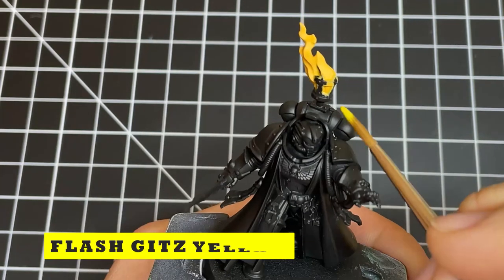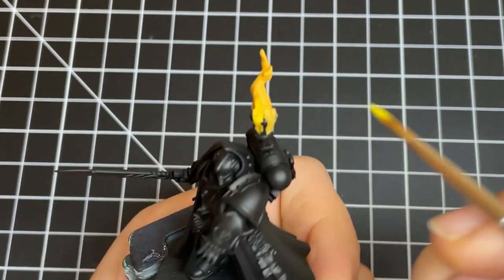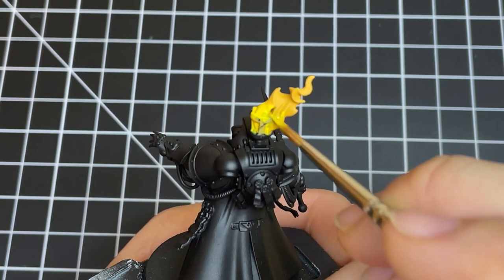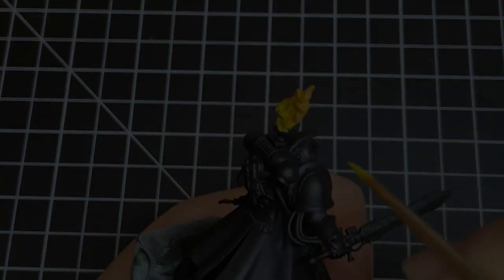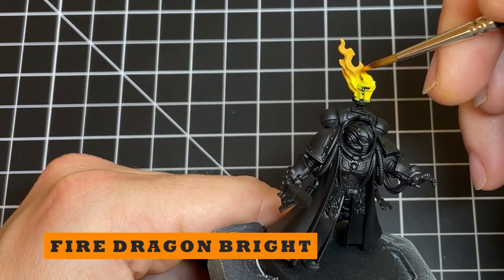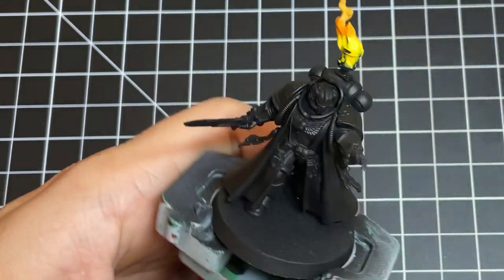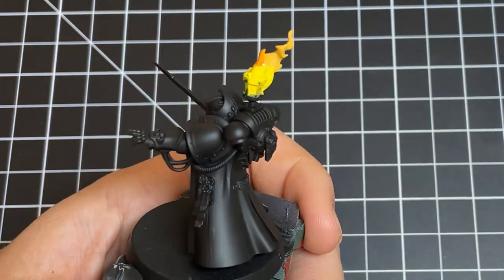Next up, we're going to start blocking in the colors of our flame, starting with Flash Gets Yellow. Go ahead and coat the lower quarter of the flame with 2 to 3 coats of 1 to 1 thinned Flash Gets Yellow. With that down, it's time to block in some orange — grab some Fire Dragon Bright, thinned 1 to 1, and give the middle of the flame 2 to 3 thin coats.